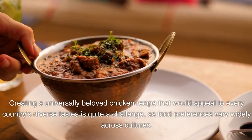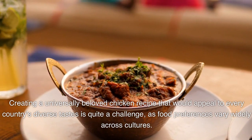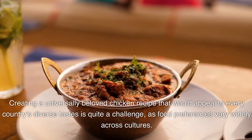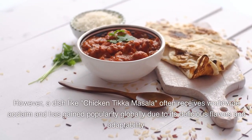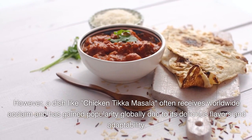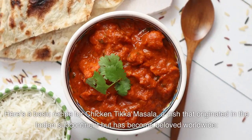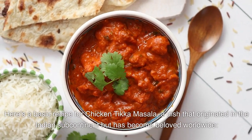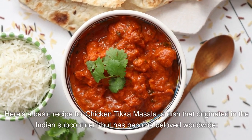Creating a universally beloved chicken recipe that would appeal to every country's diverse tastes is quite a challenge, as food preferences vary widely across cultures. However, a dish like Chicken Tikka Masala often receives worldwide acclaim and has gained popularity globally due to its delicious flavors and adaptability. Here's a basic recipe for Chicken Tikka Masala, a dish that originated in the Indian subcontinent but has become beloved worldwide.